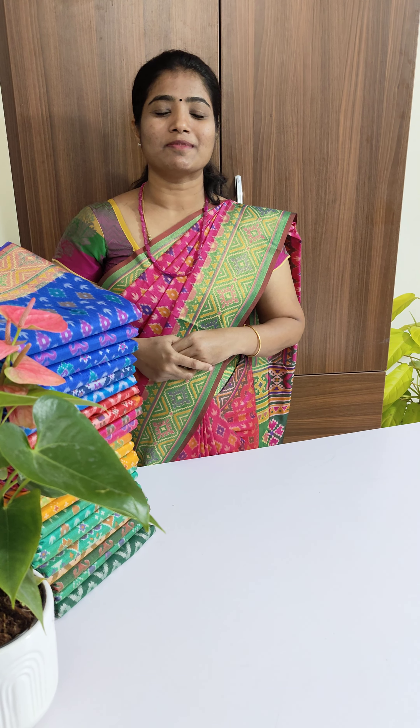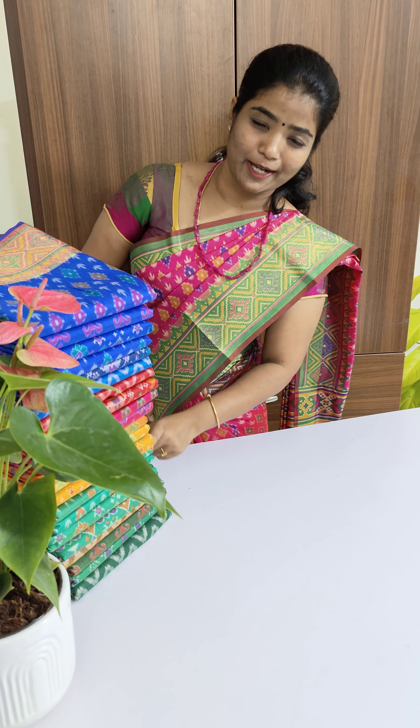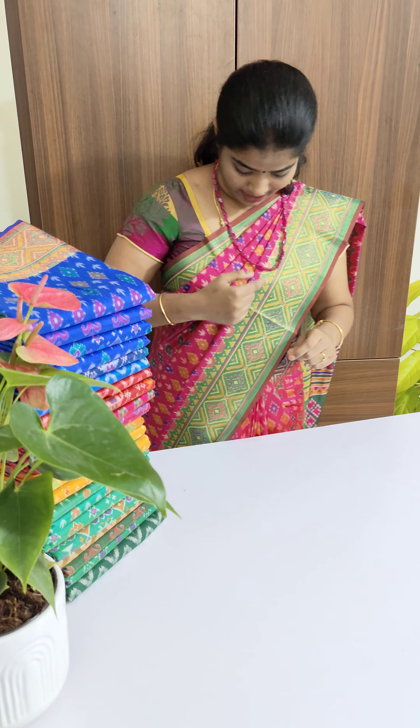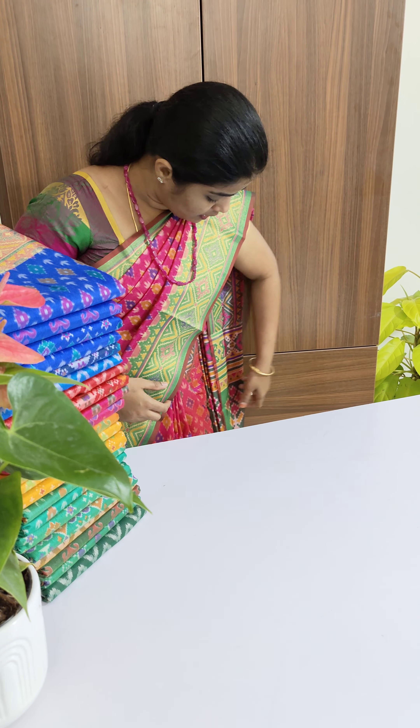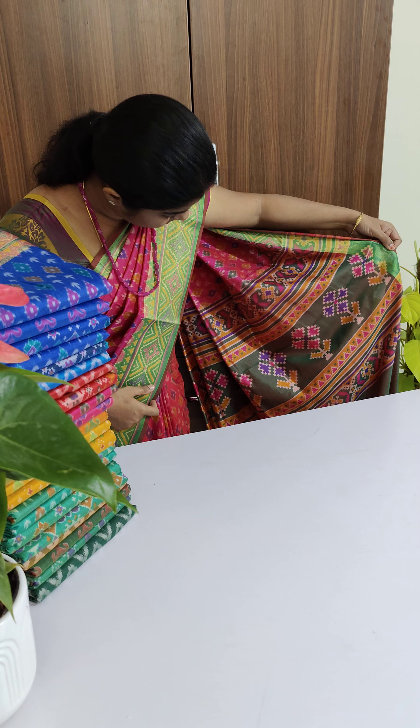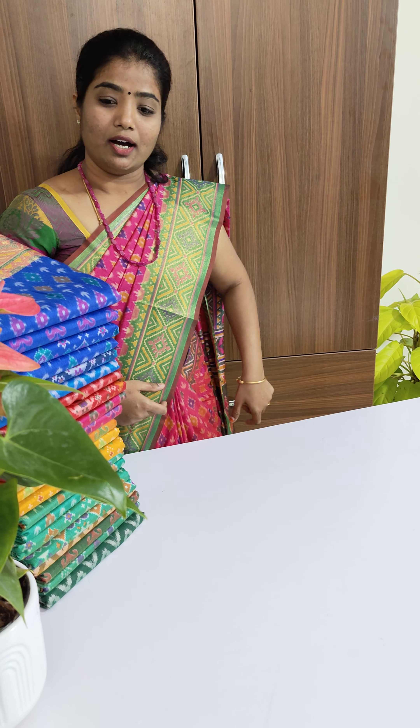Hi guys, welcome to Looms Legacy, this is Rama here. In today's video we are going to see our patola collection. The one I'm dropping is also patola with contrast border and contrast blouse. The price of the saree is 1599, you can directly book it on our website loomslegacy.com under sarees.